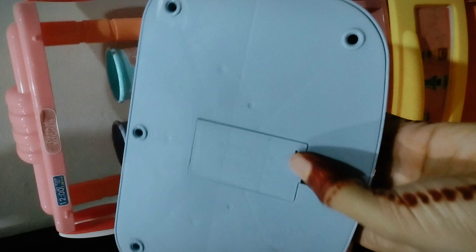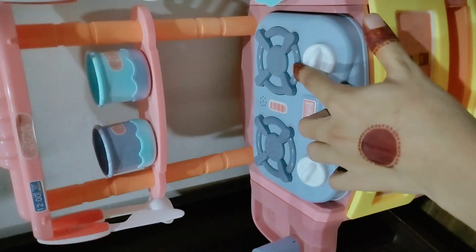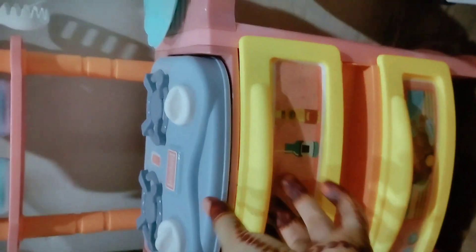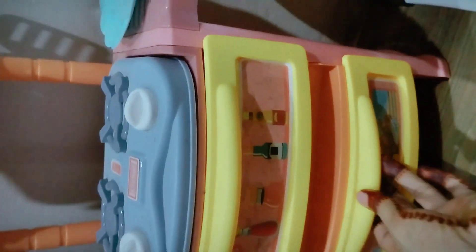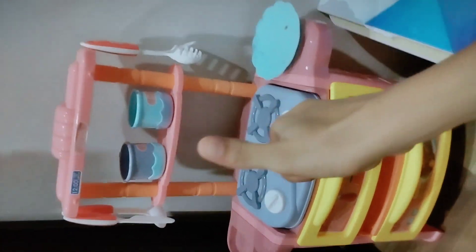It has a seal. When you open it, you'll hear it — it makes a sound. It's a very nice thing. You want to take care of your kids — it's perfect.